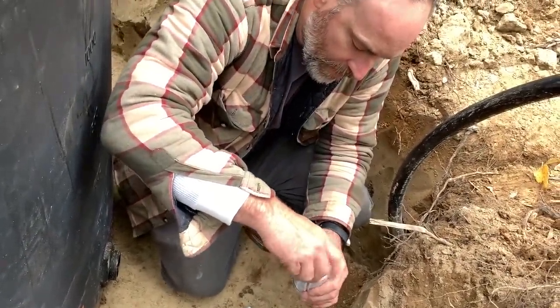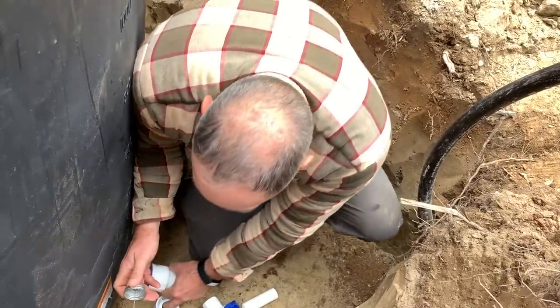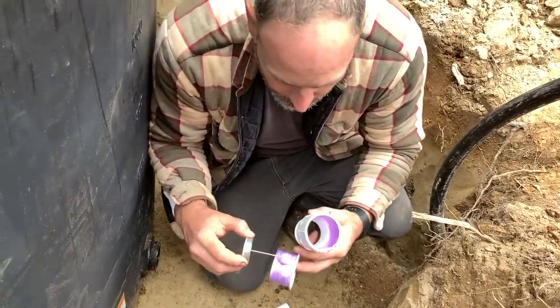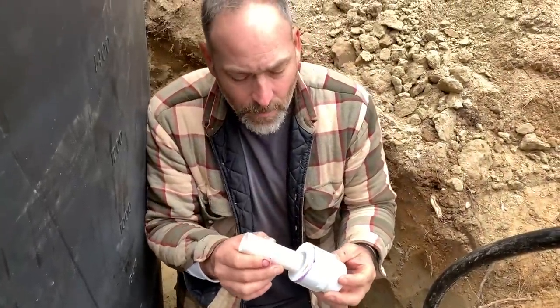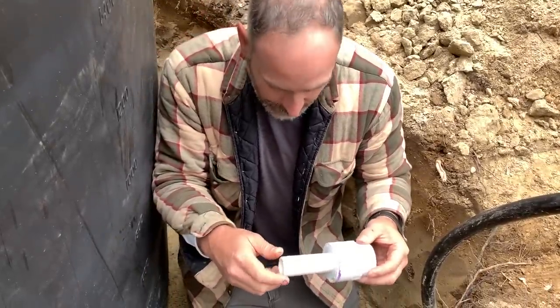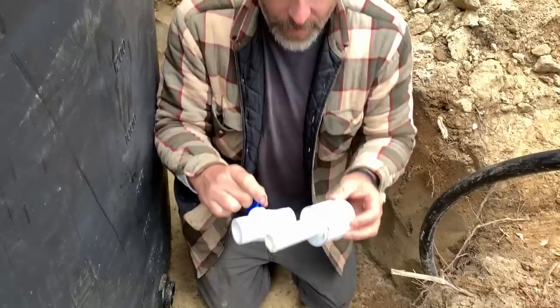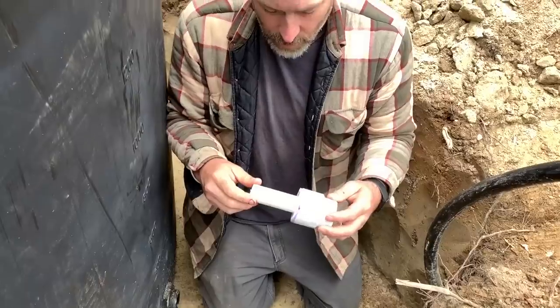We got it really deep — three feet — so exciting. We shouldn't have a problem with it freezing once we get it filled in. That was a lot of work. Seth said he's sore — where's the sorest part? His back and his abs. I'm going to put a short piece on here but long enough that we can cut it if we need to later. I didn't want to put the valve right up against it, because if we did, we couldn't cut it if there was a problem later.